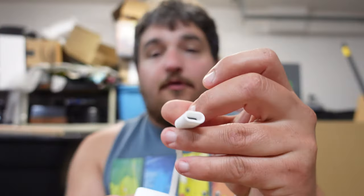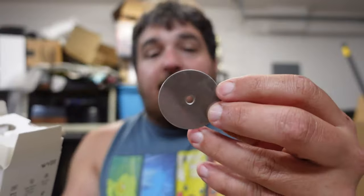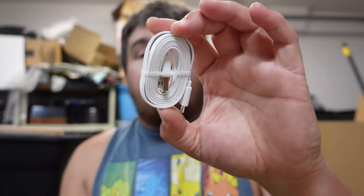It's got a waterproof USB connection right here and a mounting hole screw. We also have the metal bracket that you can screw in or glue, and it's magnetic — click. You get the screws, wall anchors, the little 3M adhesive, your power brick, and a USB extension.